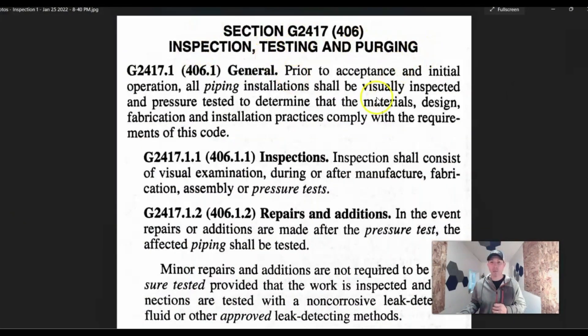So we have inspection, testing, and purging. An inspection shall consist of a visual inspection — the inspector is going to look at all your joints, sizing, during and after manufacture, fabrication, assembly, and pressure test. They're going to come out and do what they call a rough-in inspection — that's the main stub and the main branch line stub to where the units are going to go. The furnace may not be installed, the hot water tank may not be installed, but the gas is run. It's all capped and it's got the test gauge on it. They're going to make sure everything's strapped, bonded, and has sediment traps and shut-off valves — all the things it needs, sized properly, and that the test is holding.